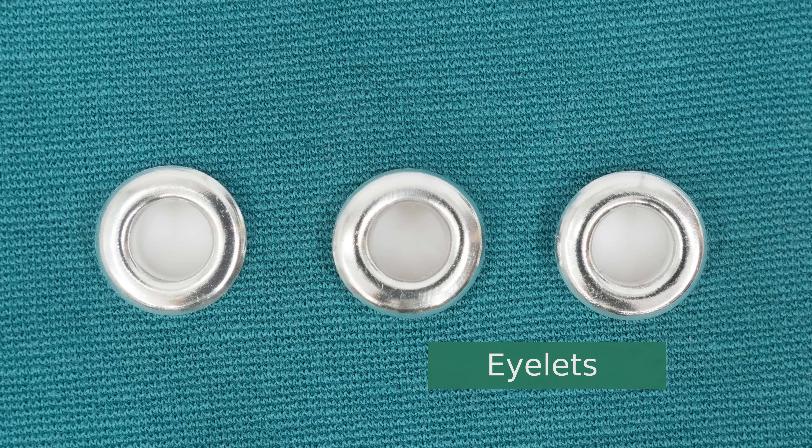Hi, I'm Tova with Professor Pincushion and today I'm going to show you how to insert metal eyelets into your projects. Eyelets are a type of fastener allowing you to lace your garments or project. They are entirely practical and yet can also be used as a design feature. Even if you've never done eyelets before, you'll easily be able to master them. Let's go ahead and get started.